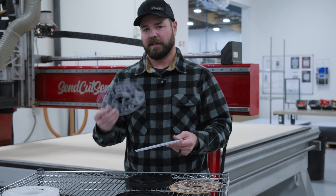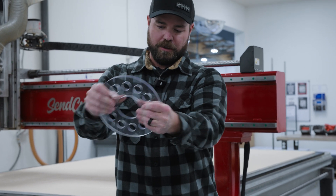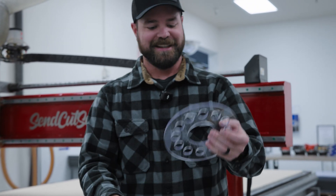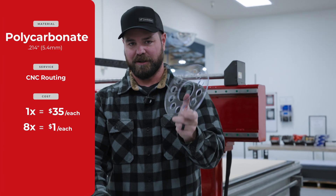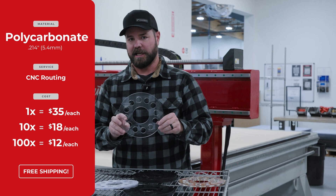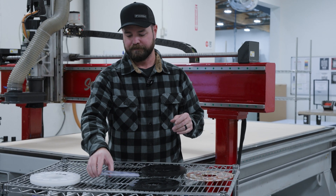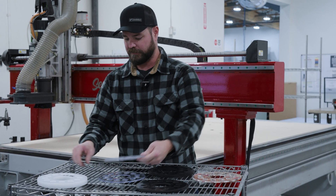One of my favorites — Lexan or polycarbonate. Super, super durable. I won't do that with acrylic because it'll shatter and probably cut my hand. This one is going to be about $35 in a quantity of 1, about $18 each in a quantity of 10, and then down to about $12 or $13 in a quantity of 100. Polycarbonate will come with a protective layer that you have to peel off.